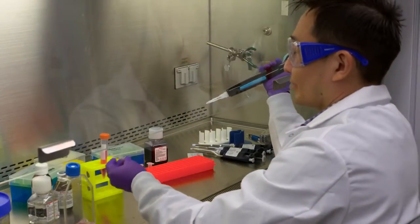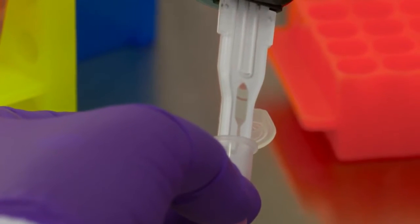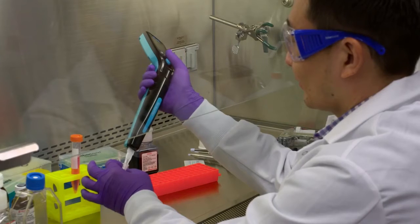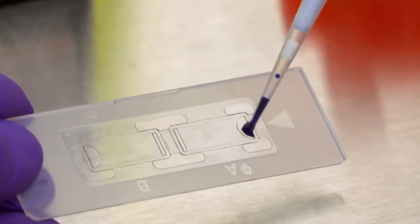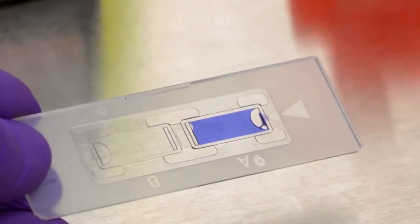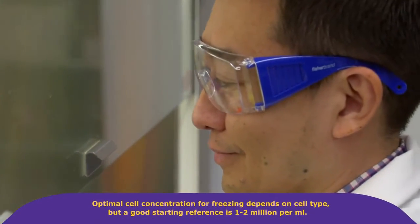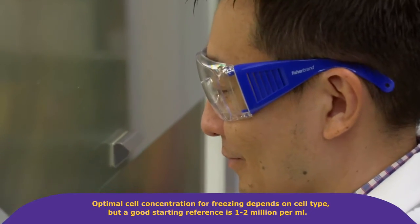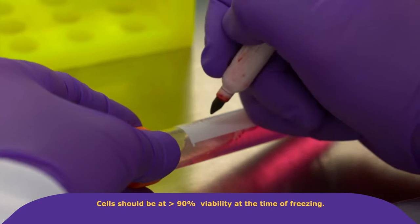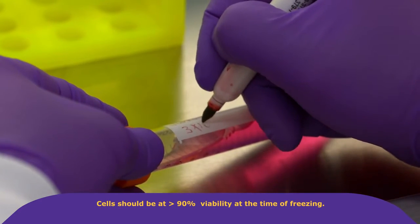Take a small aliquot for count or count plus viability assessment using a cell counter or disposable hemocytometer, respectively. Optimal cell concentration for freezing depends on cell type, but a good starting reference is about 1 to 2 million per milliliter. Cells should be at greater than 90% viability at the time of freezing.